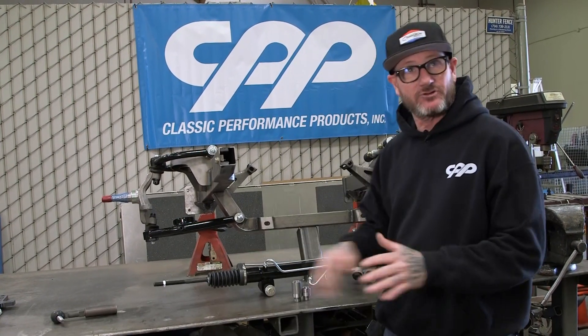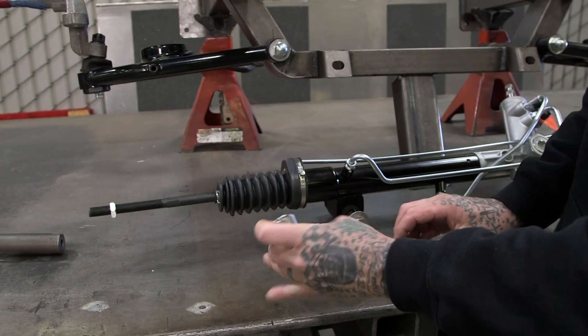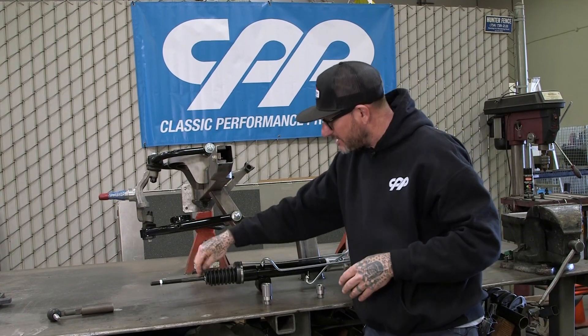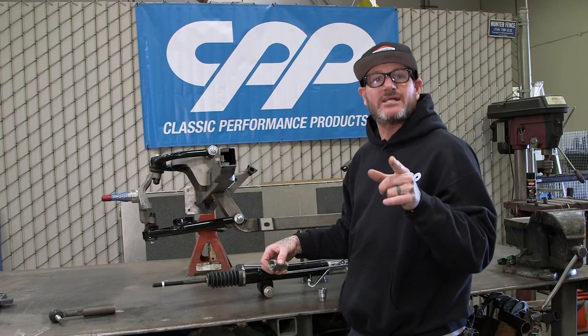So what we do is get rid of that. What we want to do is add two inches — we make these in one inch and two inch — and we want to do this before the pivot on your rack and pinion. What we're going to do is take the tie rod out of the bellow, extend it out, screw the tie rod back in, and then walk you through that step by step.